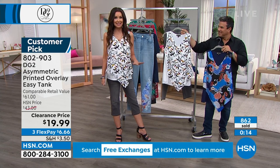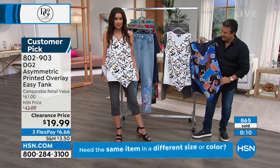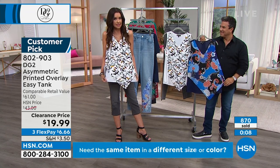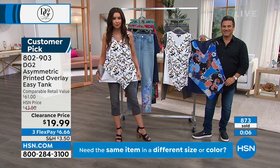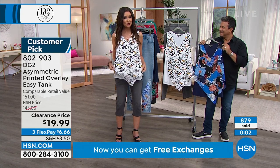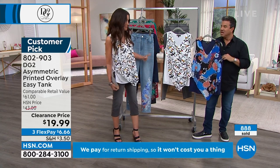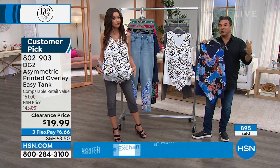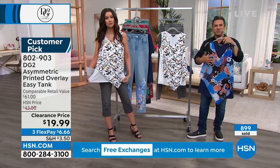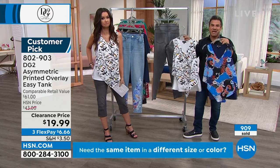We've got hundreds of you on the phone. To get this top for $19.99 — $6.66 — go to hsn.com and type in 802-903. Choose your multi leaves and the navy floral at that price. It will not be back — we are not bringing these back in these prints. We don't repeat. While we may do this silhouette again, they'll be all new prints and all new colors. You'll never see these again.